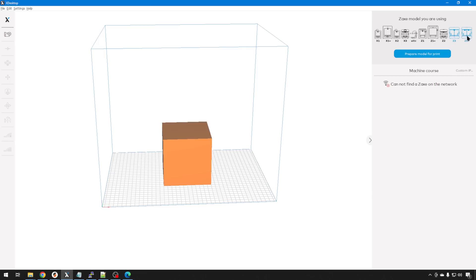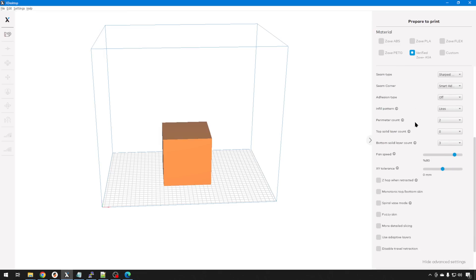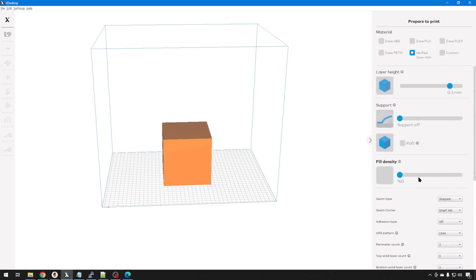Just like any other slicer, you can prepare your model, alter all the different options, and pick which filament you like. The filament isn't proprietary — you can use any 1.75mm filament you might have. It's just not going to be able to tell what you have because it doesn't have the NFC chip like Zaxx's own filament does. There are even some advanced options you can play around with. But again, this ecosystem is focused at a user that just needs a 3D printer as a tool, not somebody that wants to hack and tweak.